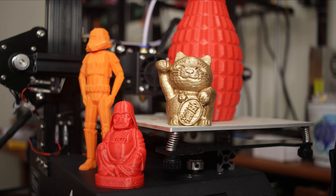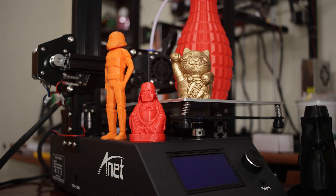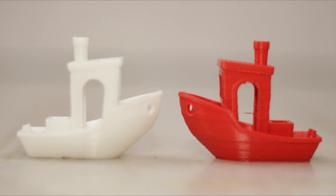The Anet A9 may not be the best engineered 3D printer available in the market, but considering the price and the portability, it is something you should have a look at if you want to own a portable 3D printer on a budget.